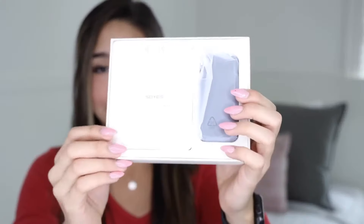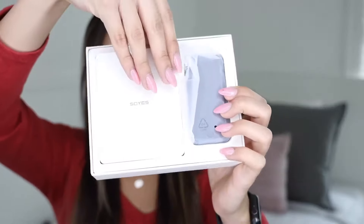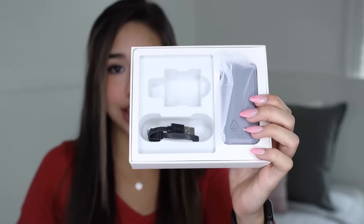Here I have it — the smallest iPhone in the world. I got it off of Amazon and I have no idea how this is gonna work, so let's open it. Very professional. What is this? It's no Apple box, but hey, worth a try. Maybe some Apple stickers in here.